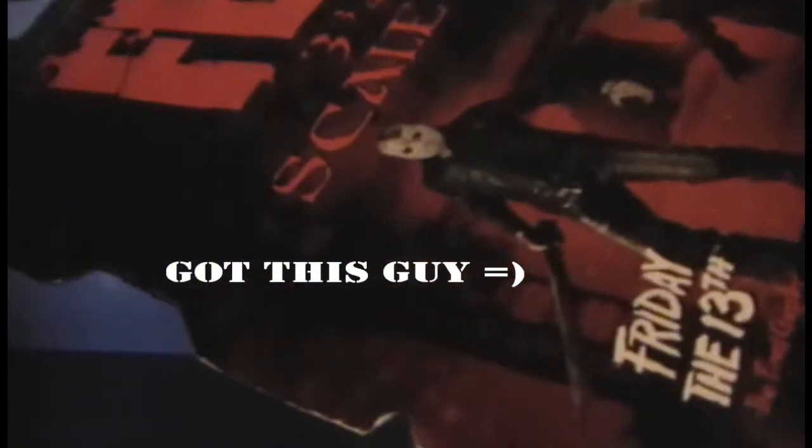Hi guys, this is WolfBread101 here with a review of the Texas Chainsaw Massacre original movie from '74 — Leatherface from the Cinema of Fear, recommended for mature collectors ages 18 and up, says it right there. There are some figures on the package you can get: Friday the 13th The Final Chapter Jason, Freddy Krueger, and of course the Leatherface that I got right here.